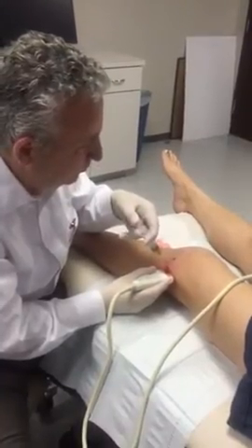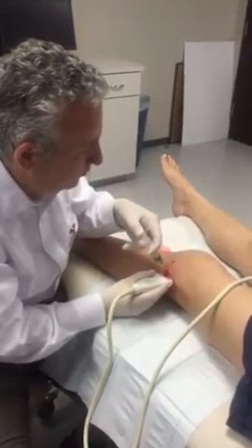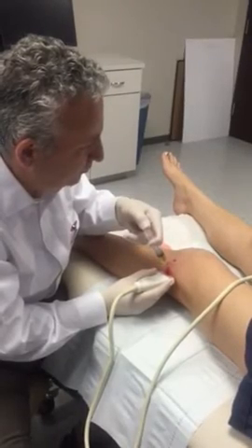I have a little bit of the stem cell — can you take the stem cell? Yeah.